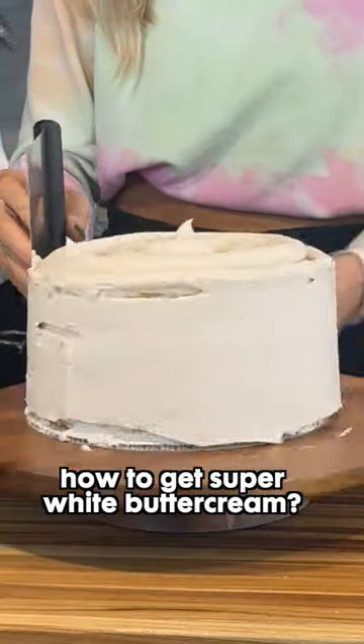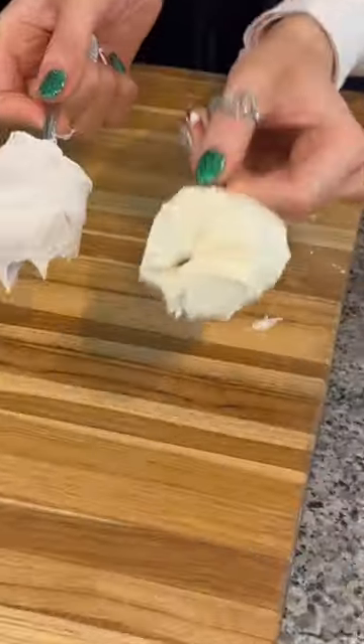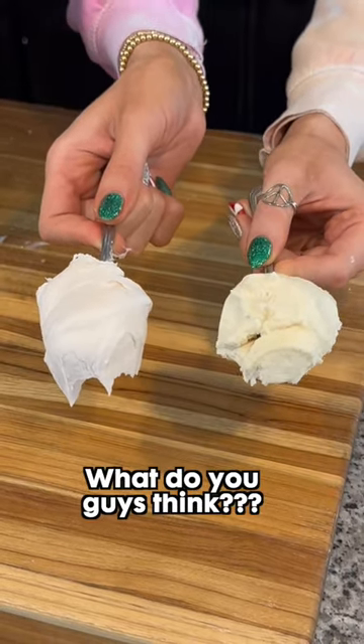Have you ever wondered how to get super white buttercream? Apparently, if you put one drop of violet food dye in your buttercream, it gets super white. Let's watch it change colors. Here it is without the purple food dye, and here it is with — I think it worked pretty well. What do you guys think?